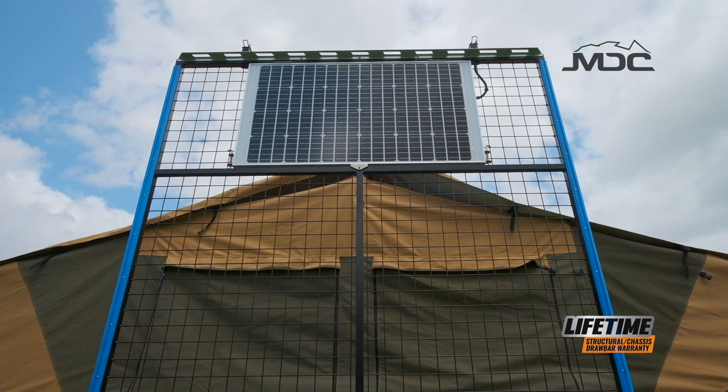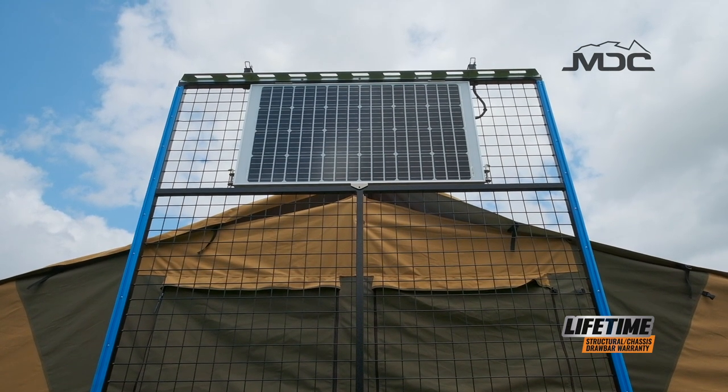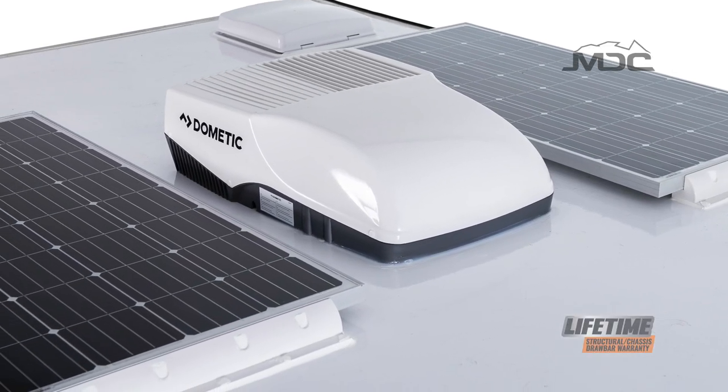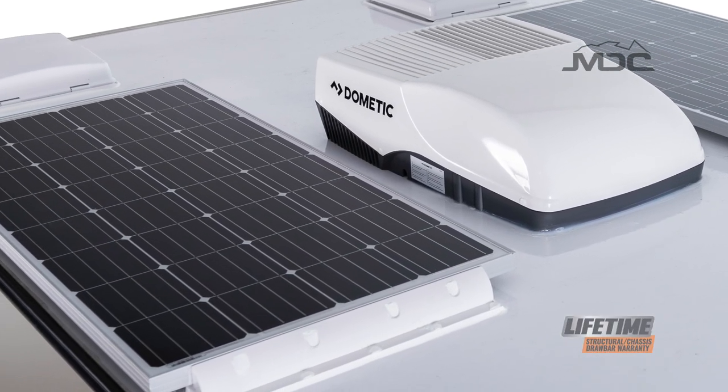The solar panels on the roof of your camper — make sure you keep them clean. Wipe them down with a mild detergent and rinse them off. Nothing harsh, and try to avoid abrasives at all costs.